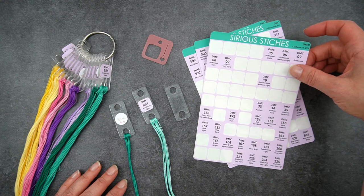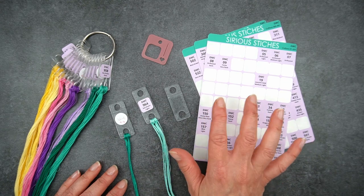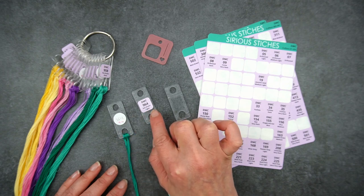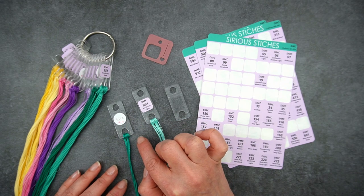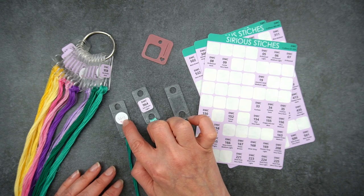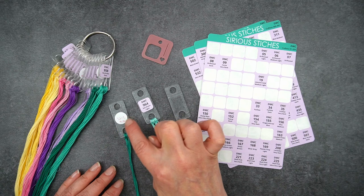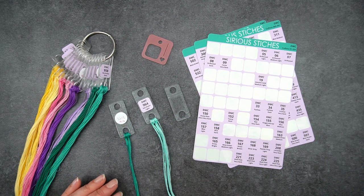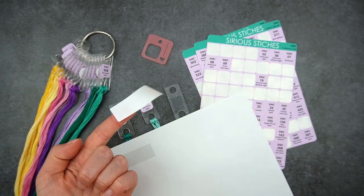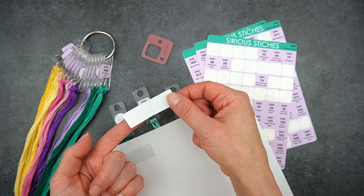I've got these really beautiful labels from Sirius Stitches, which is in the US — I'll link to those in the description. You can also just put a blank sticker on and write the number. Just be careful what sort of sticker you use: the round stickers that came with the Annie's Keepers are permanent adhesive, so if you ever want to change the labels it can be a little bit difficult. Alternatively you could use reusable labels which come on and off really easily.